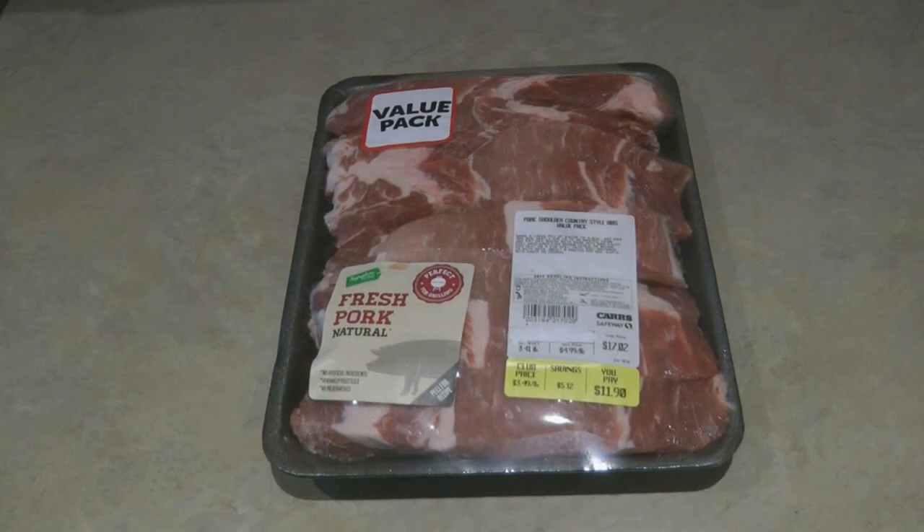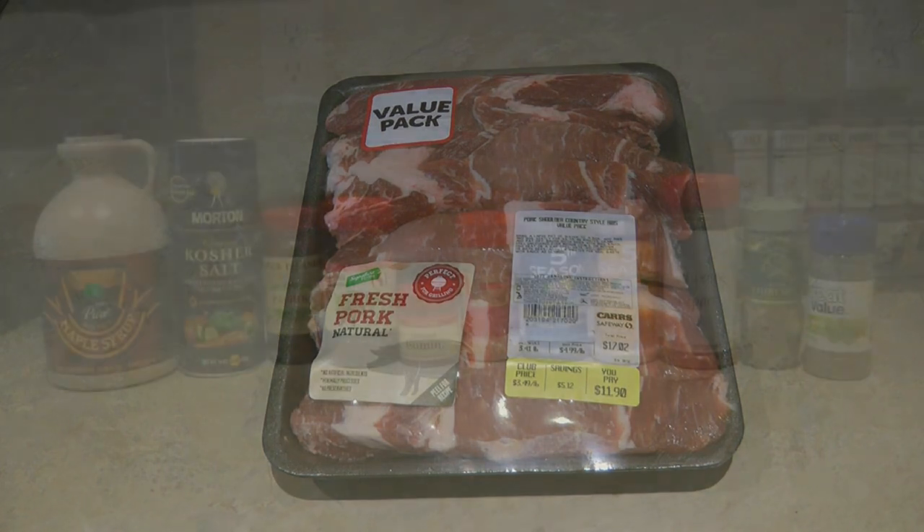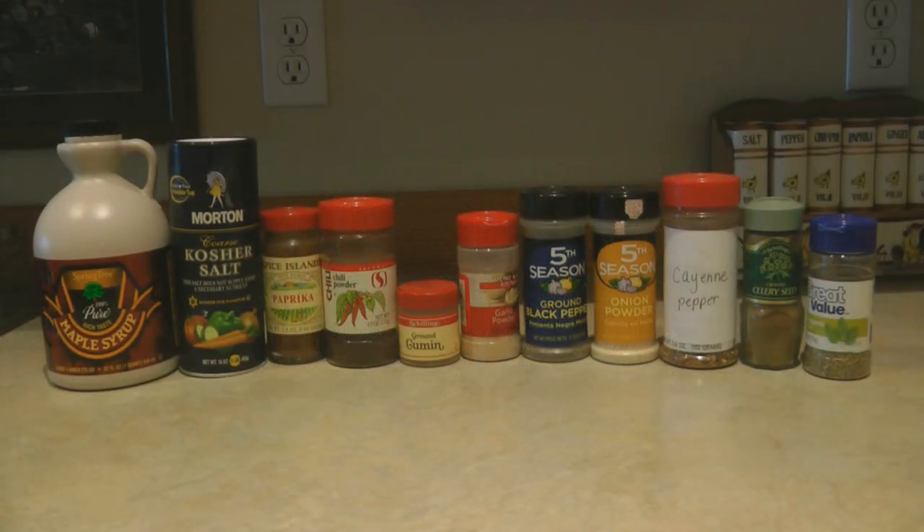When I bake ribs in the oven, I like to use boneless country style ribs. You can see I got these on sale — they were $3.49 a pound, and that's the price here in Alaska. I think that's a pretty good price. I don't know what they cost where you are, but it might be different.